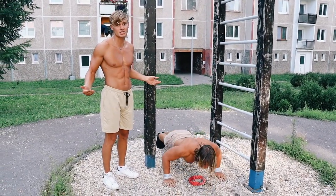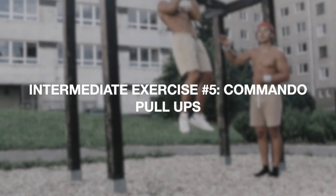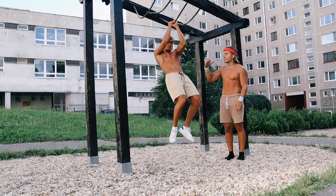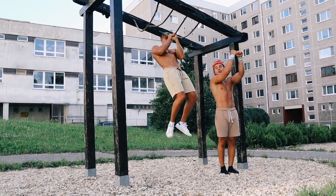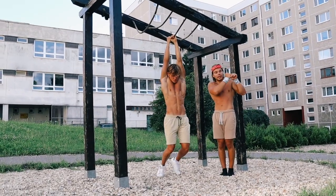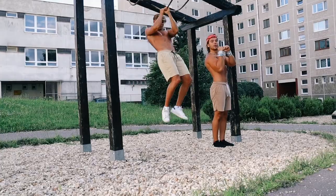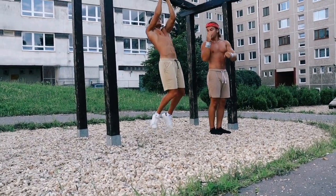Right here we have one of the most underrated pulling exercises: the commando pull-up. Max is using a switch grip and engaging his entire body by keeping his body straight. You want to be pulling directly into your shoulder. In order to keep that straight line, his whole body has to be engaged and flexed.